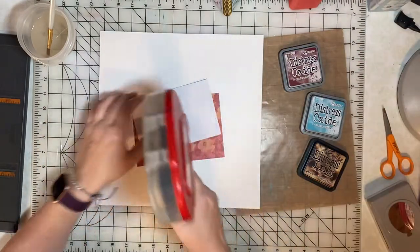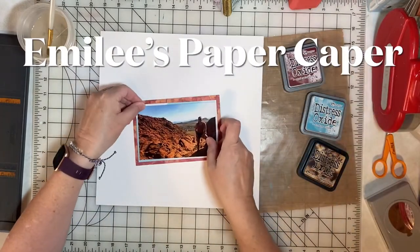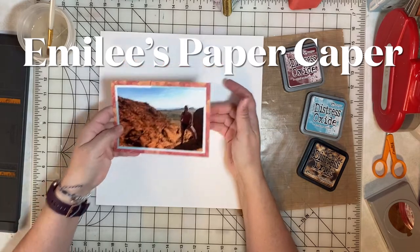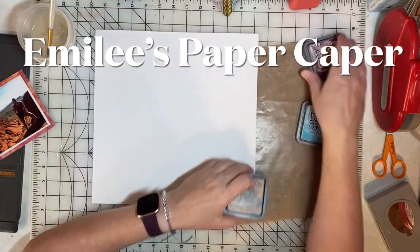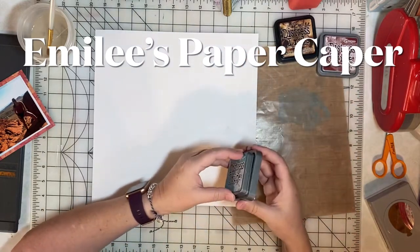I'm Emily and you've found Emily's Paper Caper where we're all about scrapping our stash and getting some pages done. If you're new here please consider subscribing — hit the subscribe button and bell icon now so you don't miss any ideas.